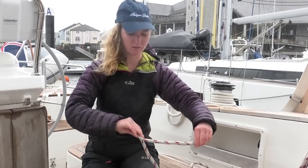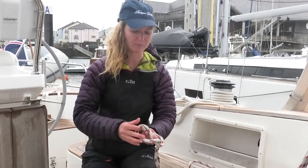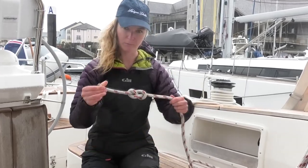It's very simple. You just make a loop, twist it over, bring your end round the back and feed it through the loop you've made.